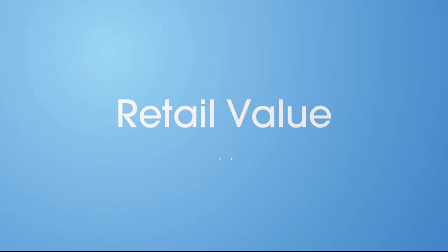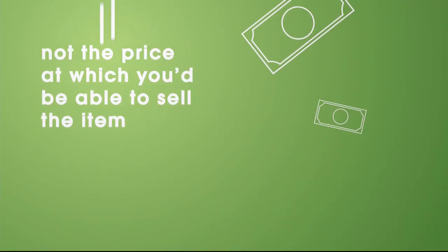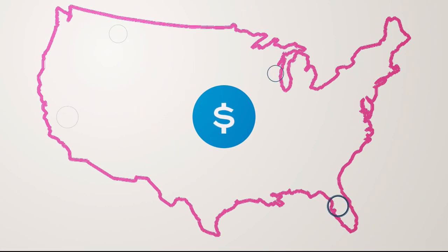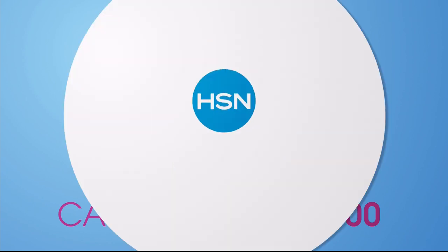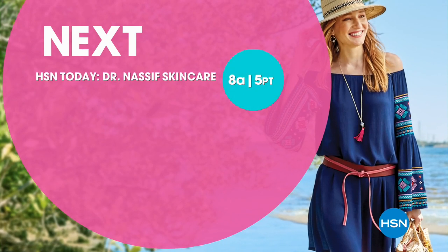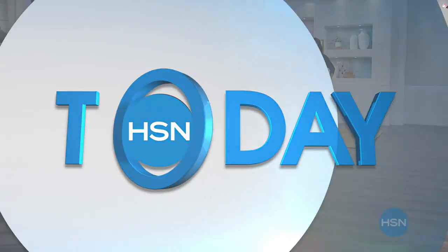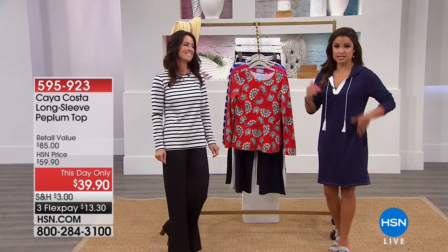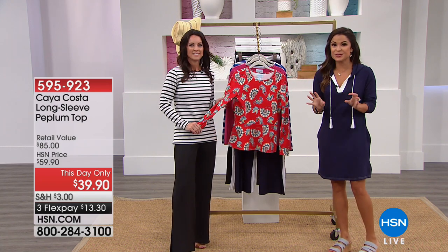Here at HSN, we base our retail values on nationwide information. Retail value is an indication of the price you would expect to pay for the same or similar item elsewhere, not the price at which you would be able to sell the item. Prices vary around the country. Welcome back to HSN Today. I'm Michelle Yarn along with Kelly Kohler from Kaya Costa — an entire line of resort-style clothing that has built-in UPF 40 protection woven into that special fiber.